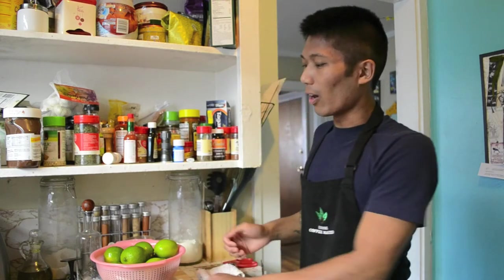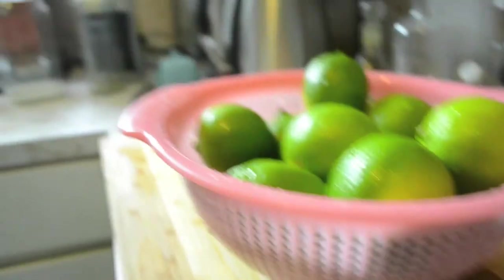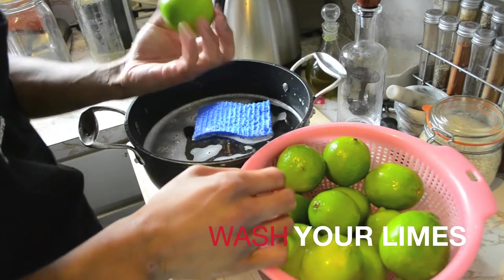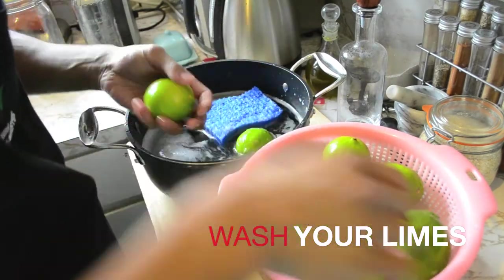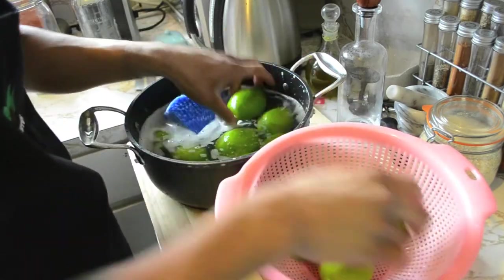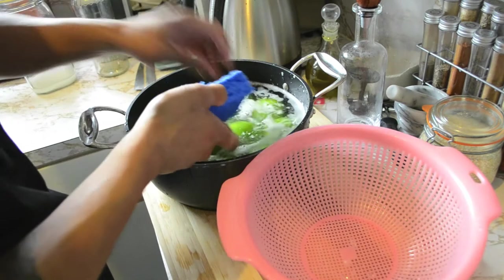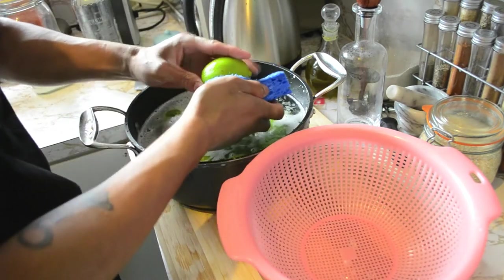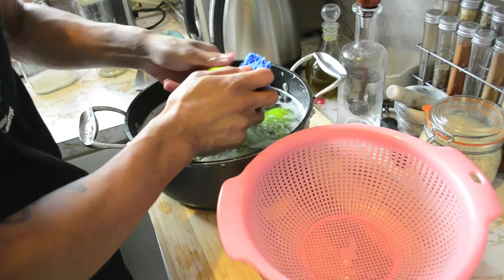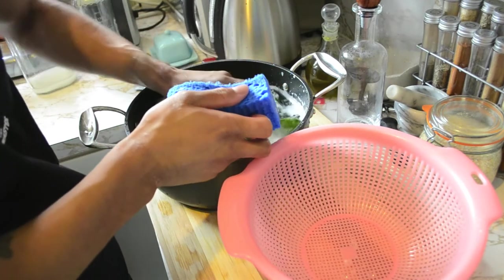So we're gonna take always fresh limes right here — a dozen fresh limes — and we're gonna go ahead and get started. Twelve fresh limes, always fresh, and what we're gonna do is we're gonna put them in this pot of warm soapy water. We're just gonna scrub them real good, making sure that all the wax and dirt and pesticides, if there are pesticides on them, are removed. We're not gonna scrub real hard because we want to get rid of that wax but we don't want to get rid of the oil.